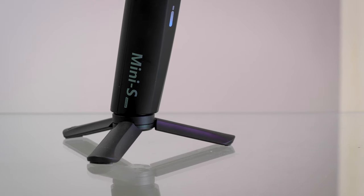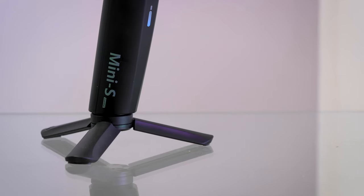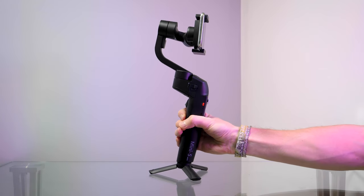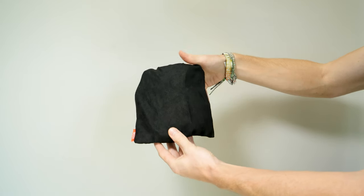The USB-C charging cable is supplied in the box, though it's a very short cable. Also in the box you'll find a mini tripod, which is quite plasticky and flimsy but does the job. I find it slightly strange that when you put the gimbal down with the tripod attached, it sits at a very strange forward-leaning angle — I assume it's to keep the center of gravity in the middle, but it seems slightly unstable with a phone attached. There is also a cloth carry case included.